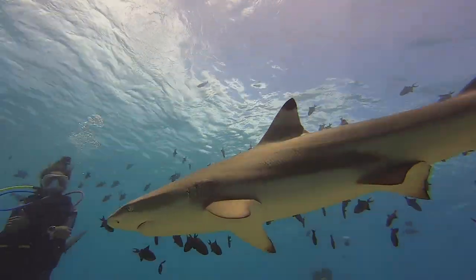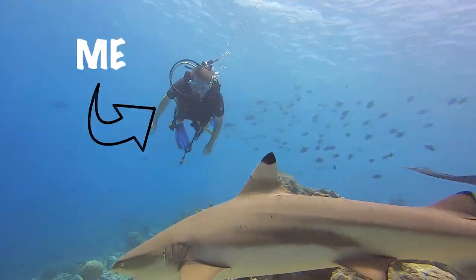I scuba dove in over 43 places and kept seeing the same problem over and over again, and there's got to be a way where I can help out. So I'm going to Egypt to save the Red Sea coral reef. The problem that I keep swimming into when I'm exploring some reef is that there's not really much reef at all anymore.